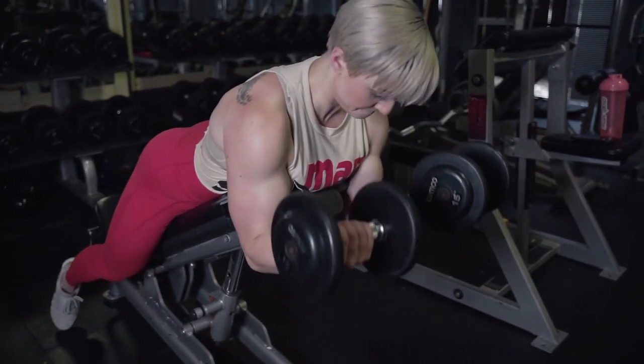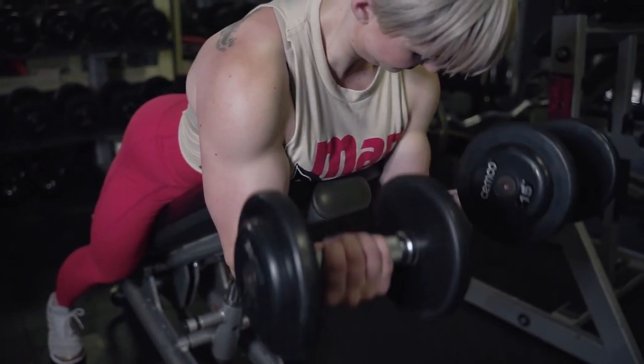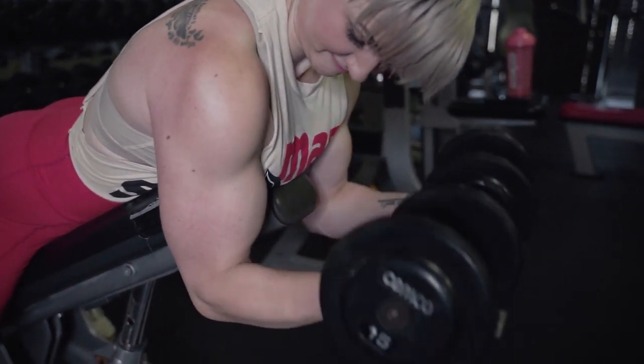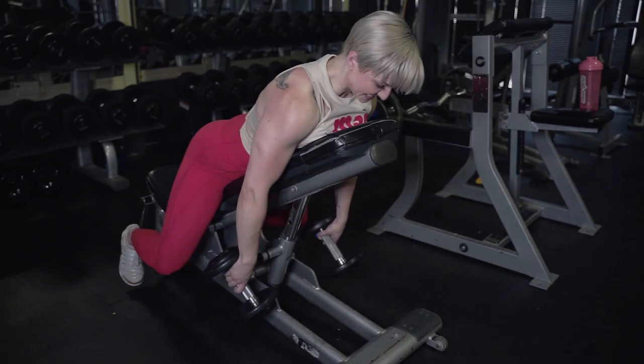Our next exercise, which we are supersetting, is spider curls. We're going to flip over so our chest is above the bench. Make sure to keep your elbows out in front of the bench — we're not moving our elbows, just focusing on squeezing and pumping as much blood into that muscle as we can. I like to stay on the higher rep range, 10 to 12, with biceps because I feel like I get a better pump. Between supersets, rest 60 to 90 seconds. Your muscles don't really need that much rest since your triceps are resting while you work biceps, and vice versa.